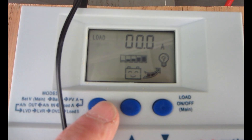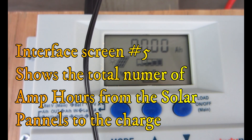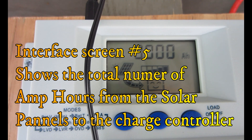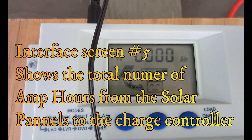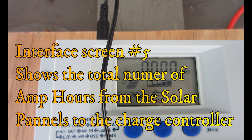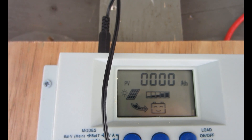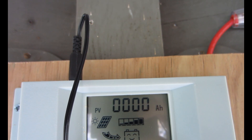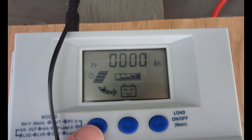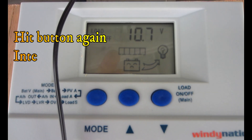Hit the mode button again and this is the photovoltaic solar panel generated charge interface. The value displayed is the cumulative generated charge of the solar panels, displayed in amp-hours. Basically it gives you the total number of amp-hours that have come from the solar panels to your charge controller. It's displaying zero now because I just hooked it up and disconnected.